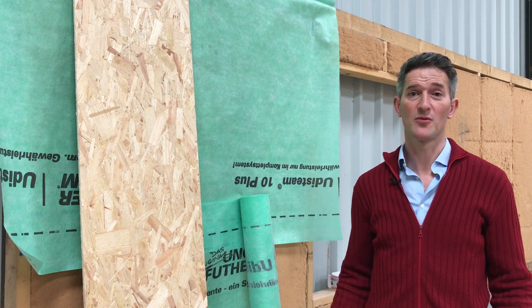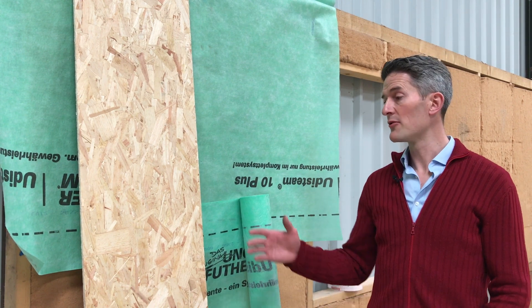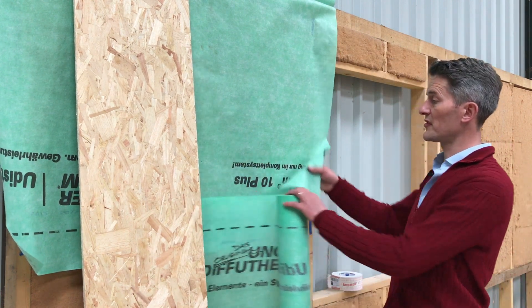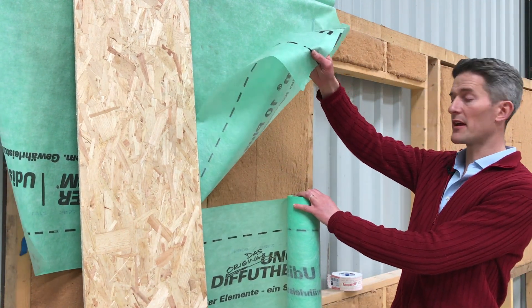Hi, I'm Chris from Back to Earth and today we're going to talk about vapour control layers. So first of all, what is a vapour control layer? Normally they are boards or membranes that go on the inside of your wall, so they go on the inside of a timber frame like this.